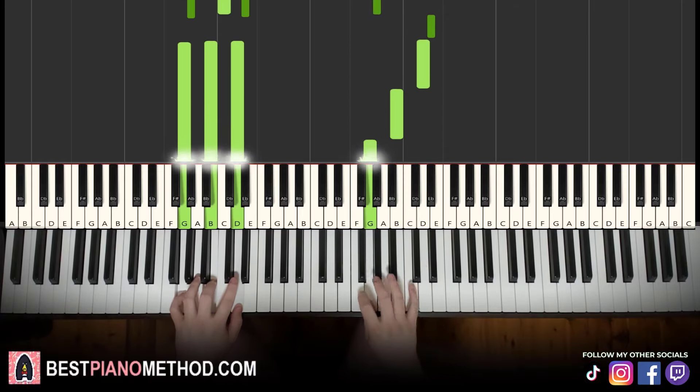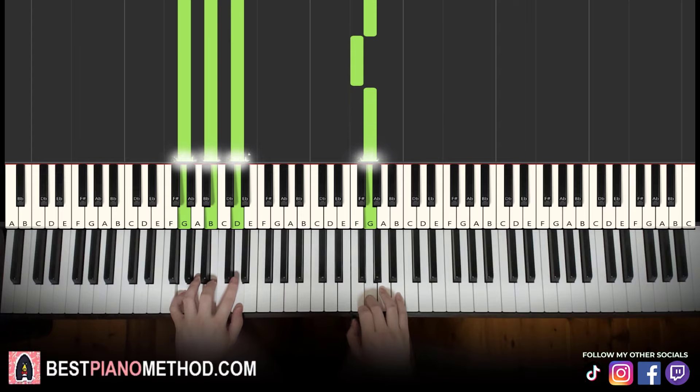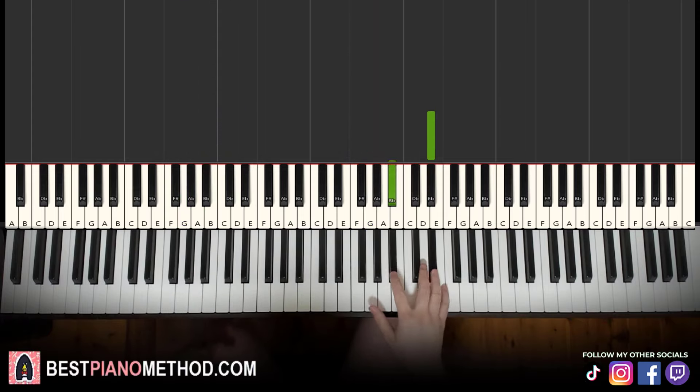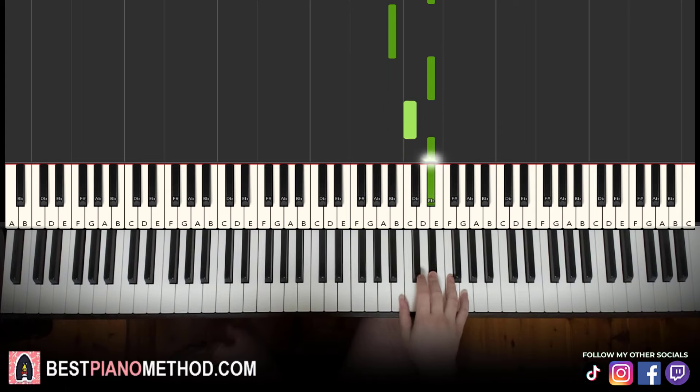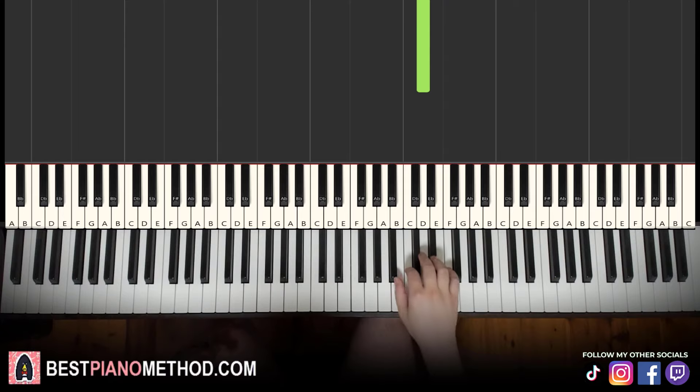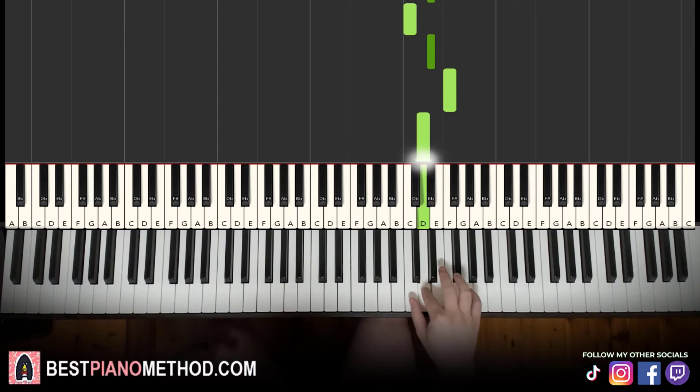Moving on to the second part. Right hand continues — it goes E flat, B flat, E flat, C, E flat, F, D. That's it for the right hand. Let's learn it again: E flat, B flat, E flat, C, E flat, F, D. That's it for the right hand.